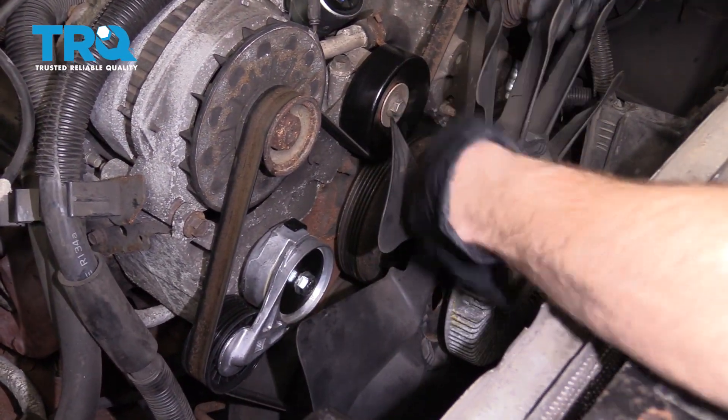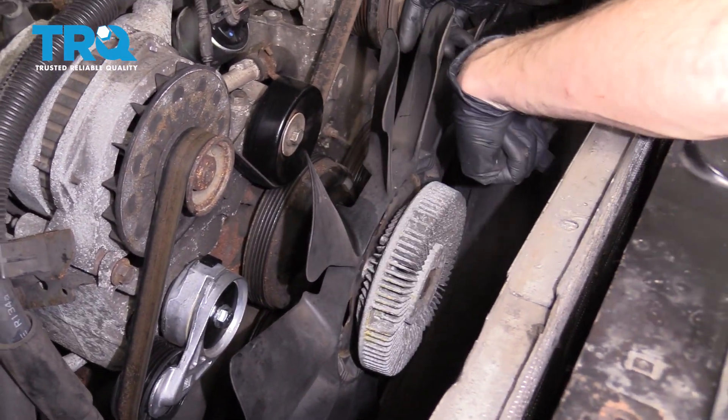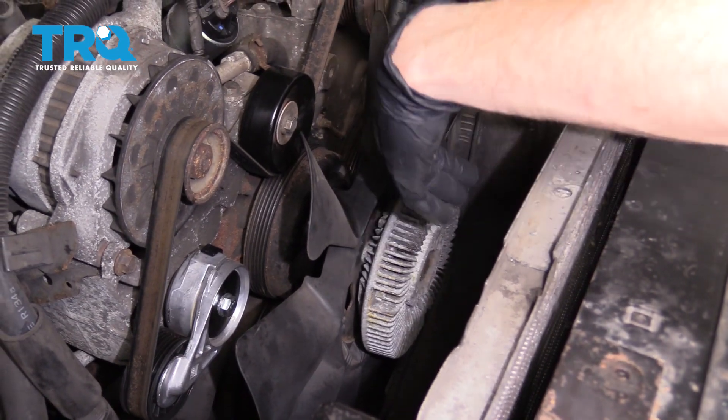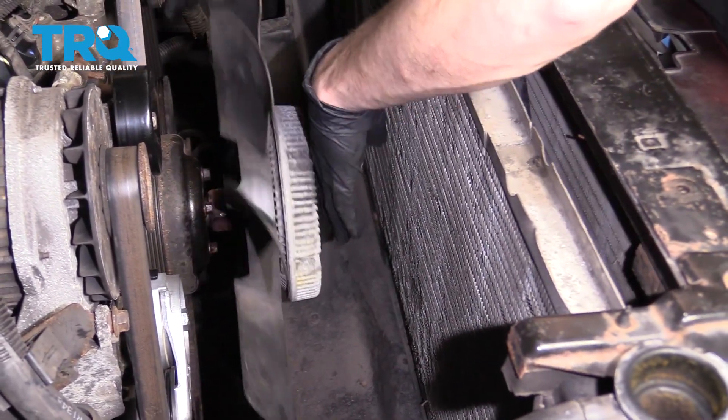Let's go ahead and spin this off of here. When you're removing your fan, you want to be very careful not to let it drop down and damage your radiator cooling fins here. If it comes down and pins these over, you're going to have a restriction of airflow, which could cause an overheating condition if it's bad enough.